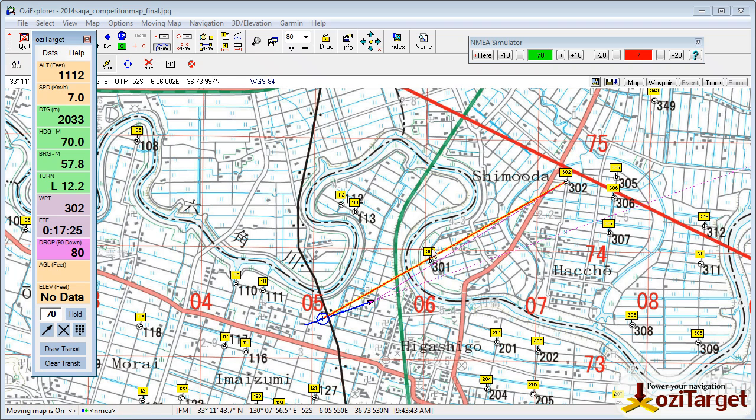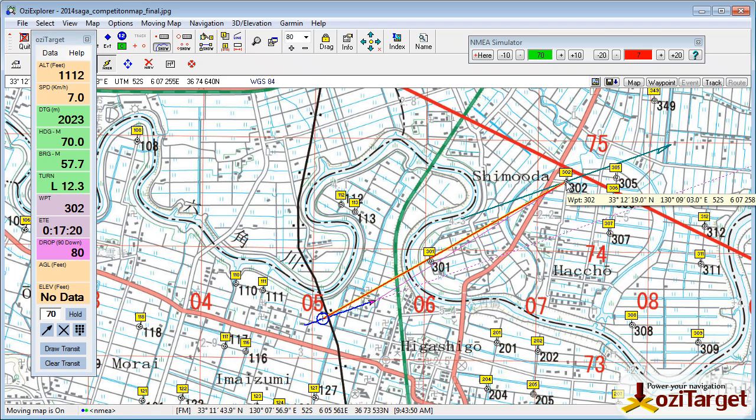I can then project that at the waypoints. At the moment we're navigating to 302 — click on the arrow, click on the waypoint and I get that 70 degrees drawn there.